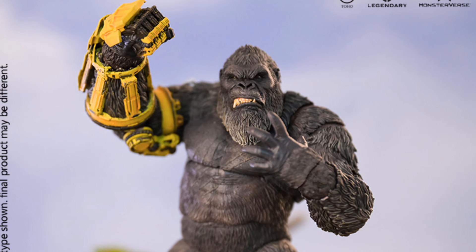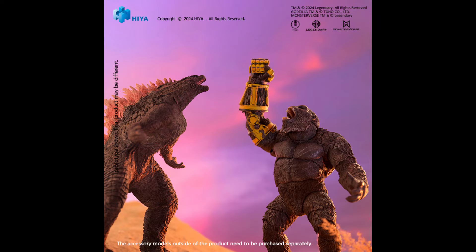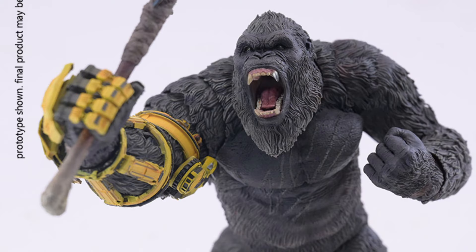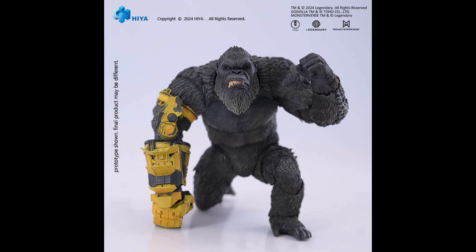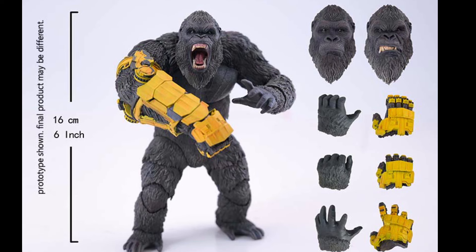I really love the face expressions on this one — the body texture is on point. Aya Toys is really doing an awesome job with their Godzilla and Kong action figures. This version of Kong includes the mechanical arm attachment that is attached to Kong's arm after getting injured in battle, and it looks pretty cool.